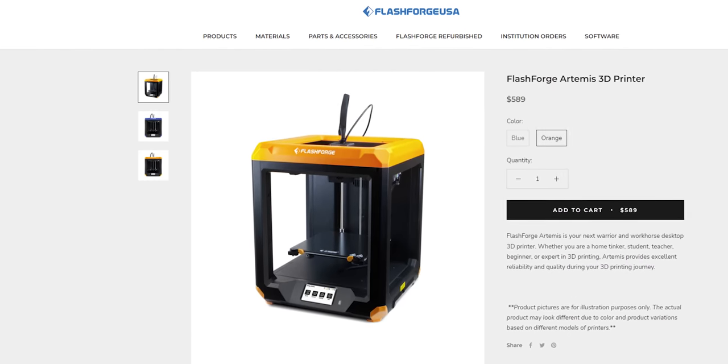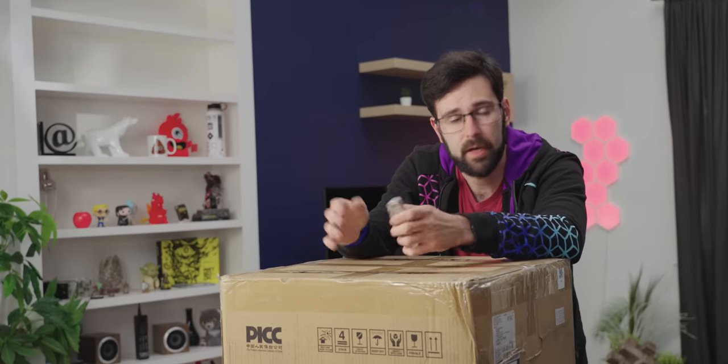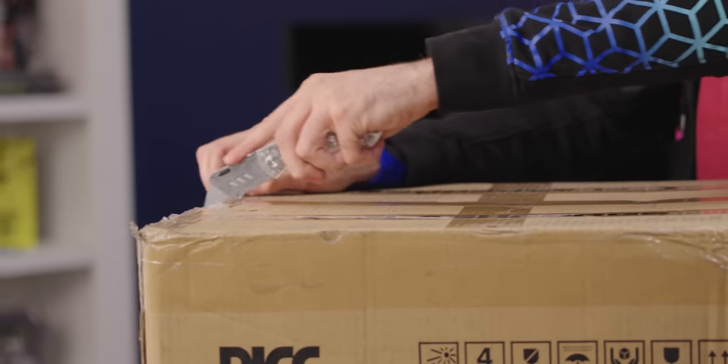You thought all I knew about was crappy RGB and crappy soundbar speakers, but I can print a thing or two as well. It's a little bit different from some of the other printers available on the market. I'm not entirely sure how it operates or what kind it is — I know it's a big cube. It's quite exciting.